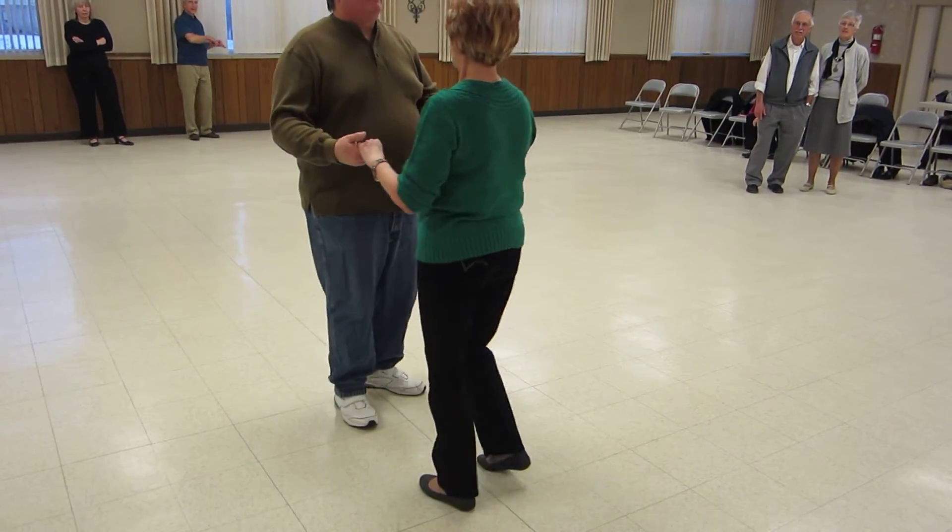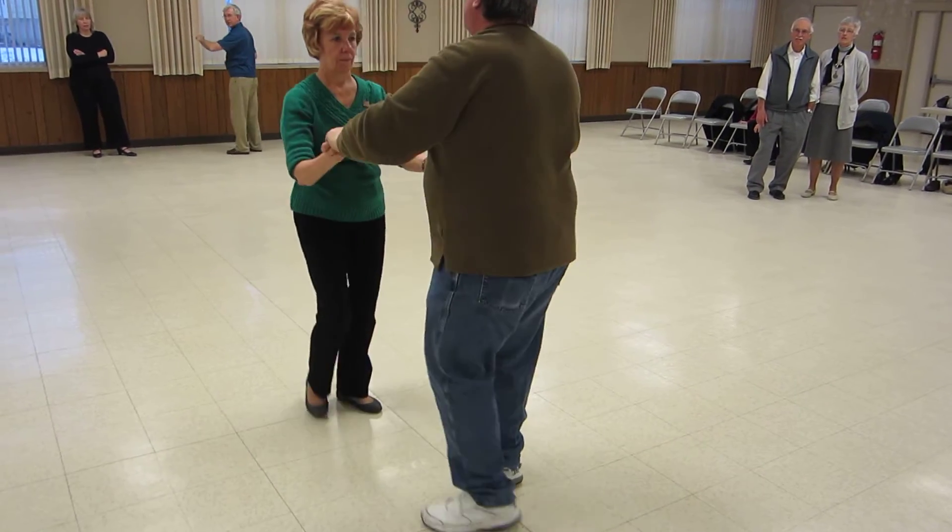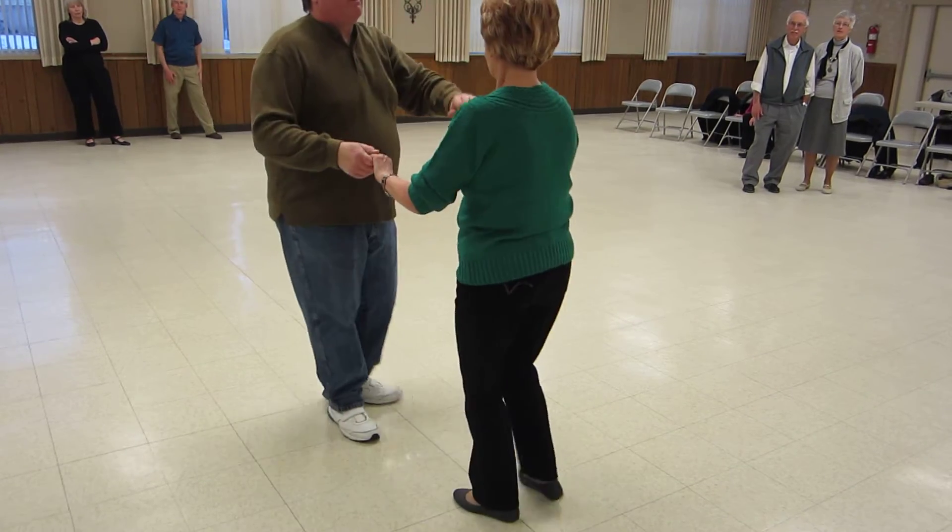Butterfly, Spanish arms, Spanish arms, rocket cover and walk two.